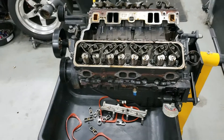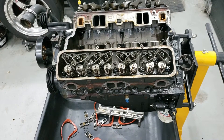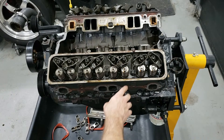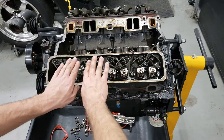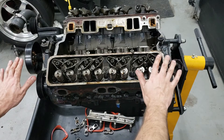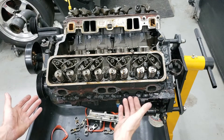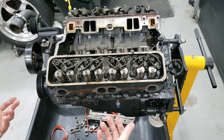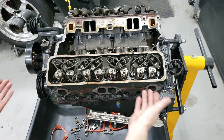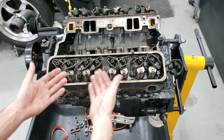A quick tip for removing heads: when you install the head, there's a torque sequence followed with a spiral pattern to ensure the head gasket gets a nice even squish across the entire surface and an even torque sequence for all the bolts. It's good practice to reverse that sequence when removing the head. If you have an aluminum head and you unbolt from left to right or right to left, the head might actually bow from the excess force of the last remaining bolts.